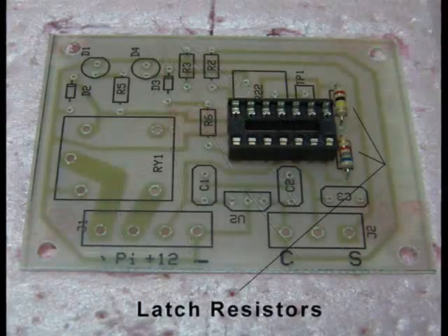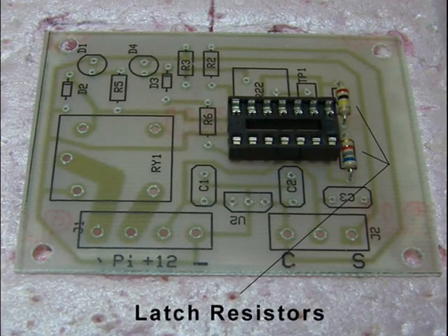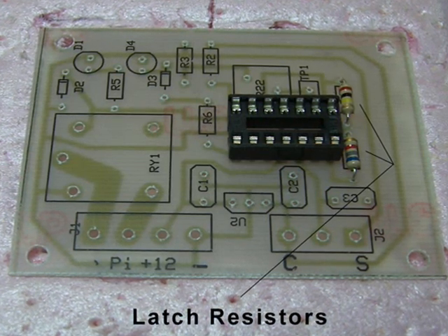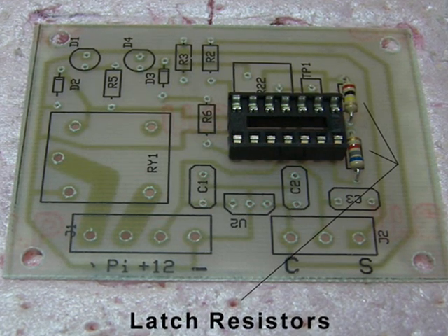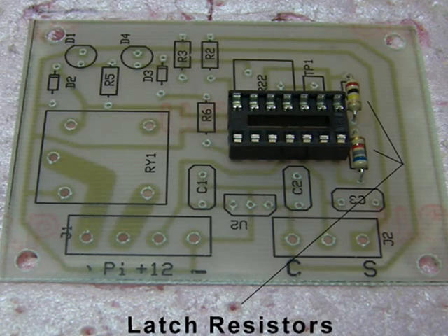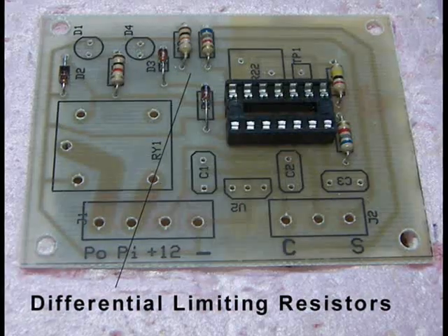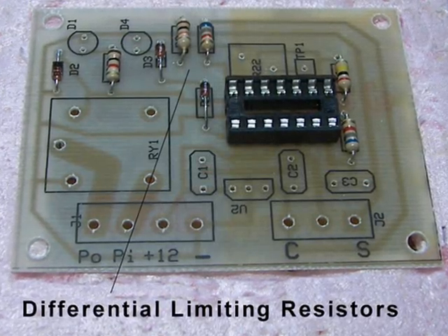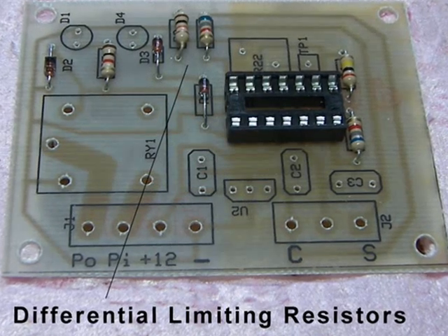These two resistors limit the latch range. I've chosen a latch range of about 10 degrees Fahrenheit to turn the pump off. In other words, if the pump is set to come on when the differential temperature is 15 degrees, the pump shuts off when the differential approaches 5 degrees. The next set of resistors are used to limit the temperature differential on adjustment from minus 5 degrees Fahrenheit to plus 30 degrees Fahrenheit.